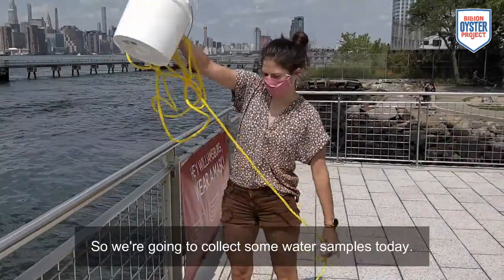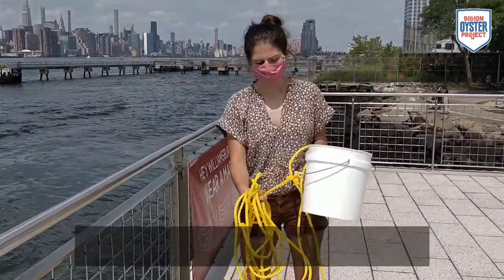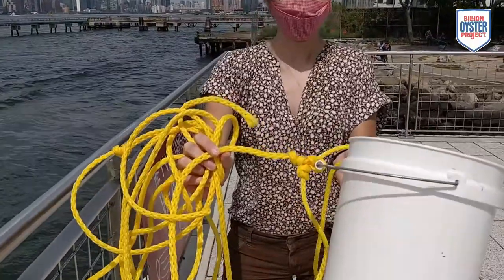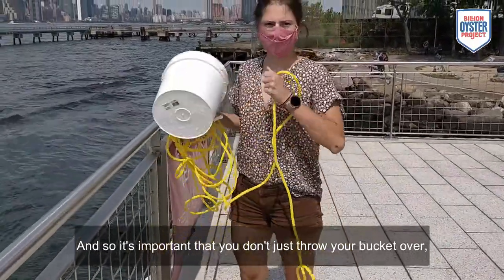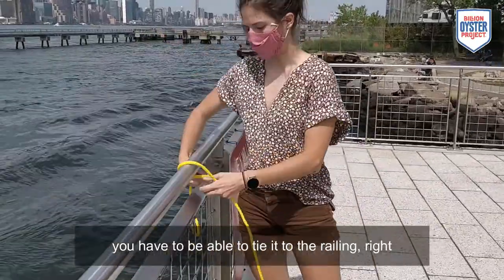So we're going to collect some water samples today. Make sure you have a bucket and you have a line, and the line is attached to the bucket really well. It's important that you don't just throw your bucket over. You have to be able to tie it to the railing.